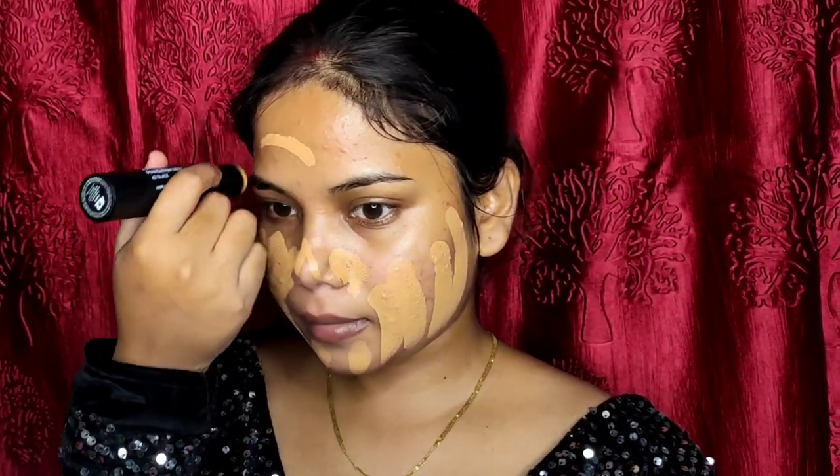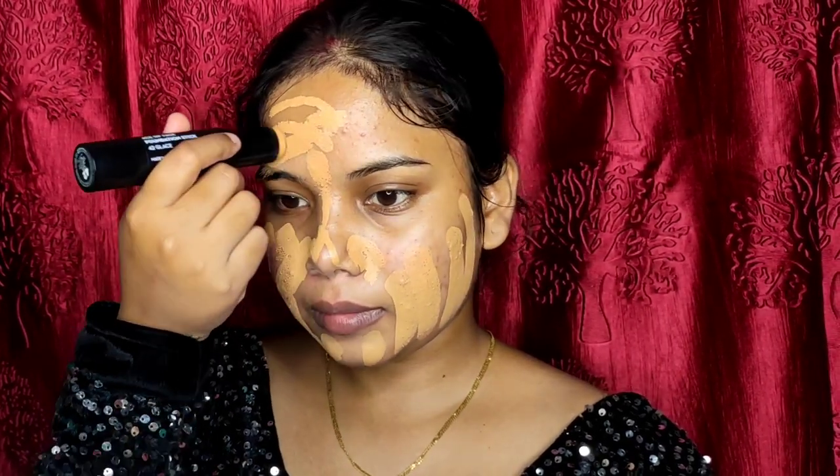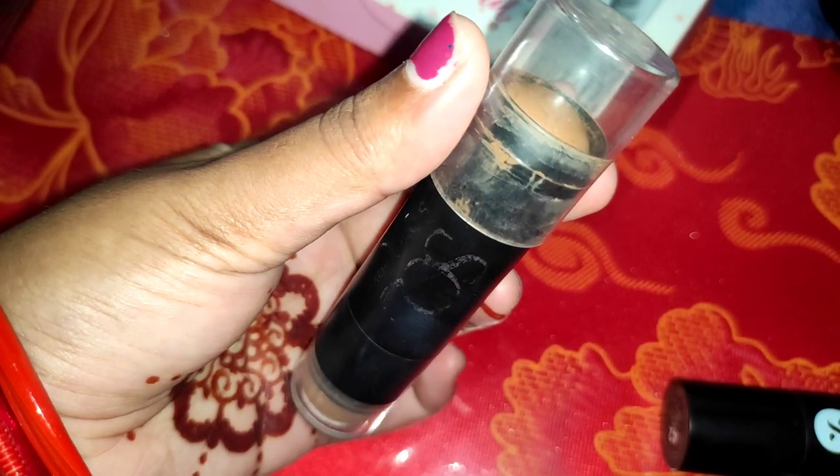Then for foundation I have used the Sugar stick foundation. It has a creamy texture but a matte finish, so it will be best for oily skin. I will blend this with a damp beauty blender.